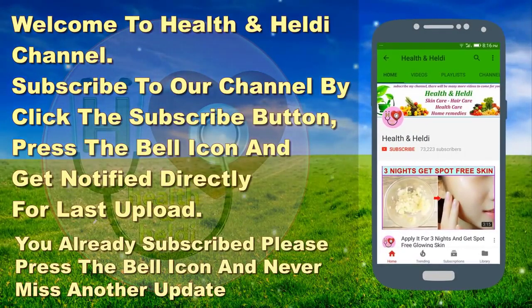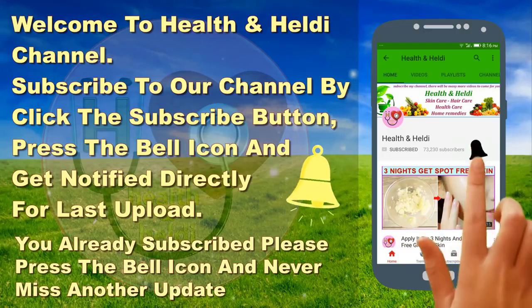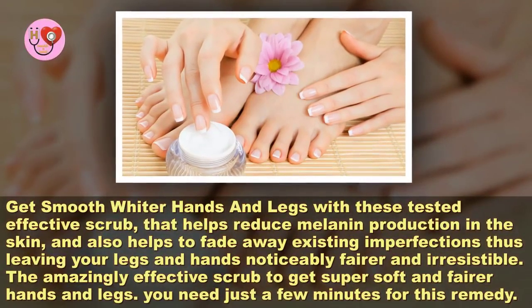Subscribe to my channel by clicking the subscribe button and press the bell icon to get notified directly from the last upload. If you're already subscribed, press the bell icon and never miss another update.